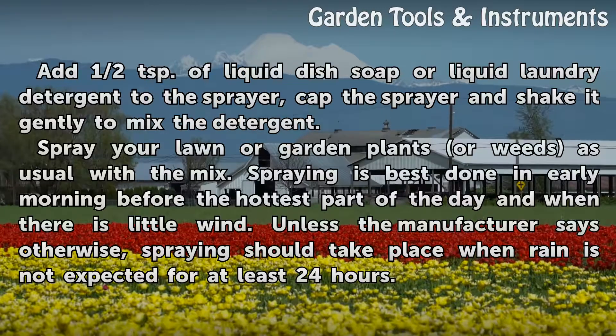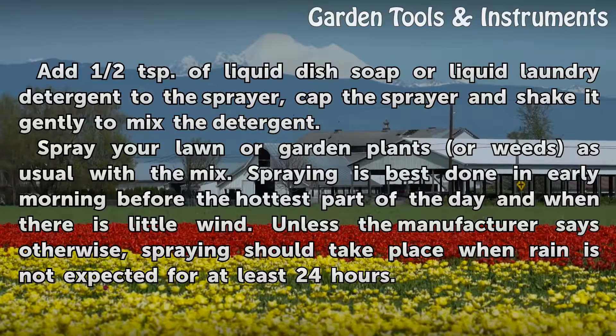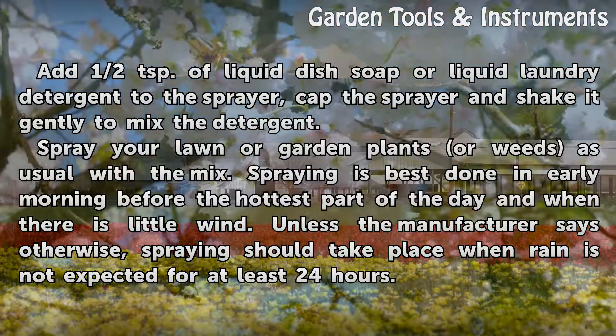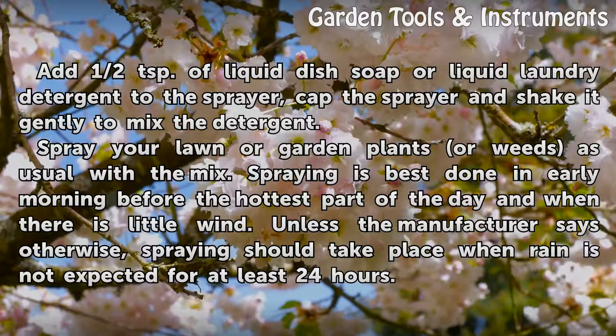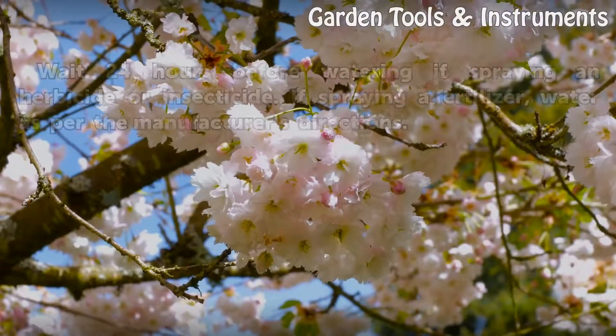Spray your lawn or garden plants or weeds as usual with the mix. Spraying is best done in early morning before the hottest part of the day and when there is little wind. Unless the manufacturer says otherwise, spraying should take place when rain is not expected for at least 24 hours.